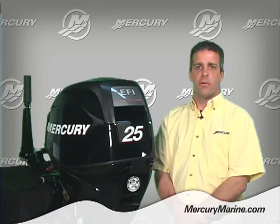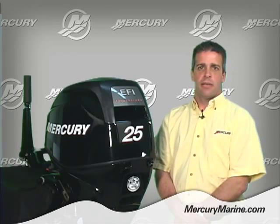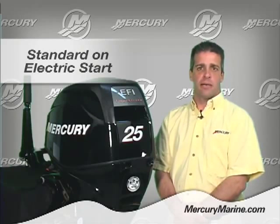On electric start outboards, the battery is only used for cranking the engine over. For your convenience, we also offer a manual recoil and decompression standard on electric start models.